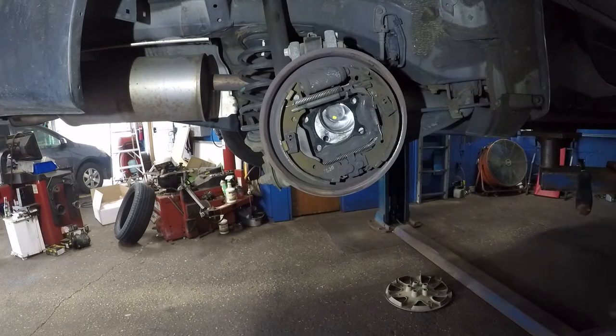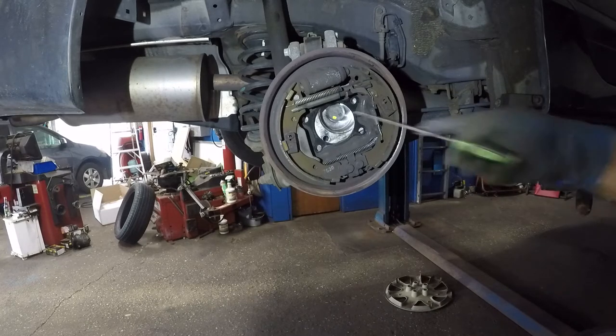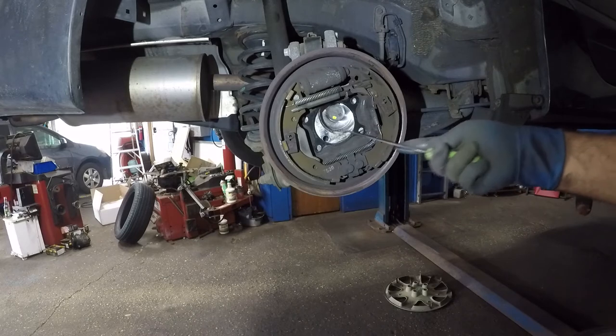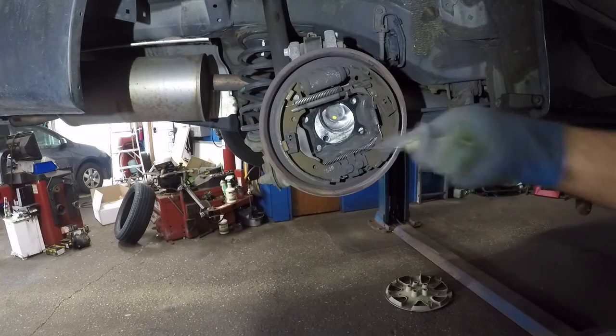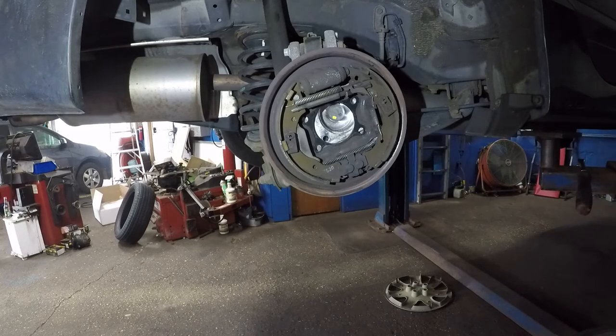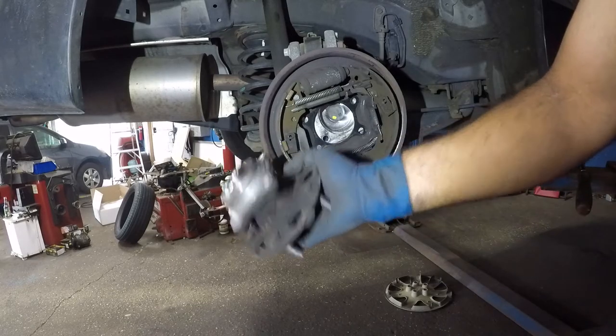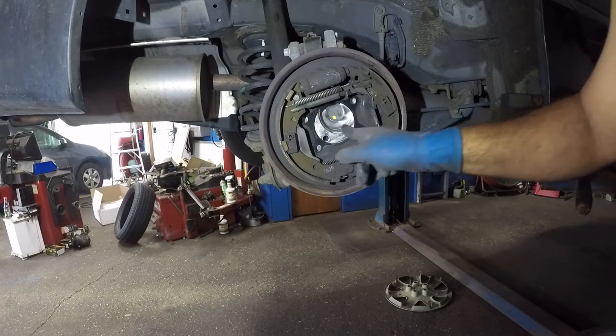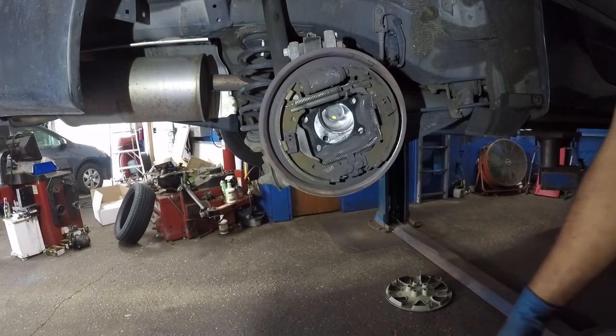While I'm waiting for the new bearing I'm going to clean the hub. Make sure you clean the hub assembly in the back because you don't want dirt and debris in there. A little bit of grease would help. I'll cut the camera until I have the new bearing ready.